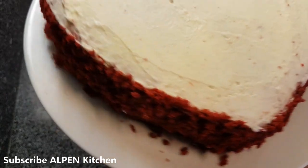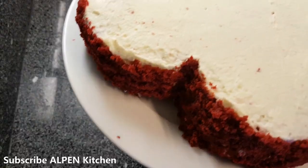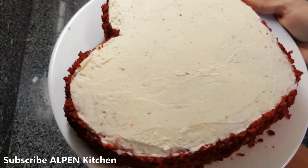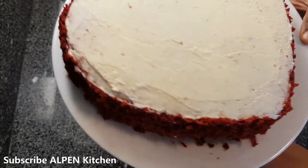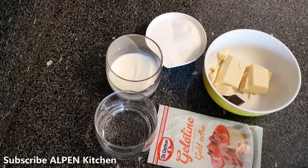Now we are going to set the mirror glaze on a new pan. We are going to make a mirror glaze on the sides of the pan. The cake is set in the fridge and we are going to apply the mirror glaze.